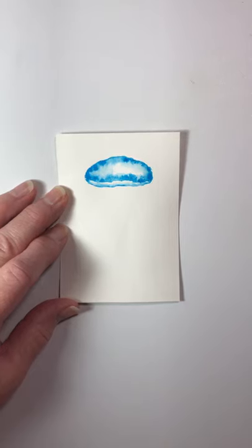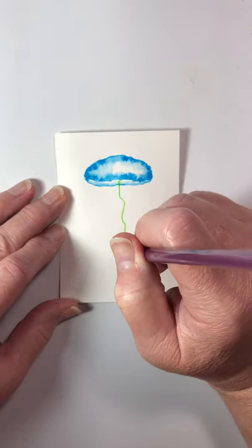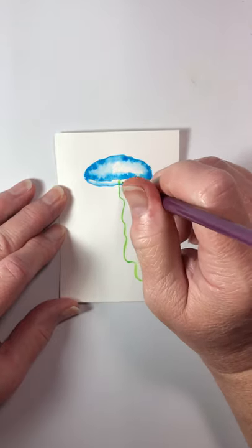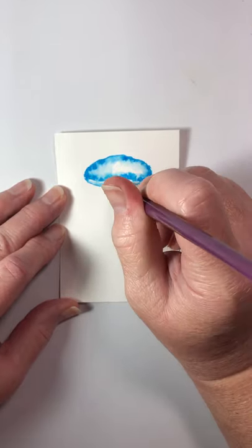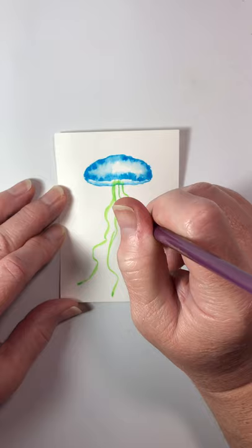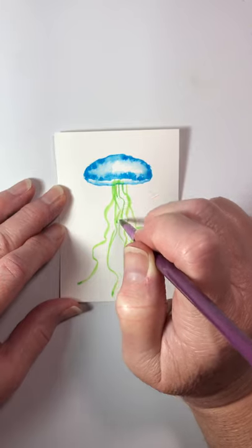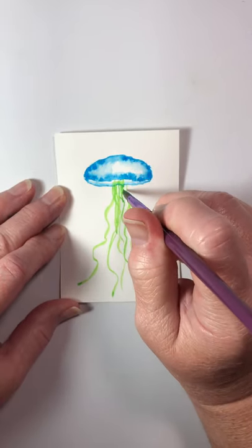The next thing we're gonna do is change colors, so I'm gonna get some water in my green. It's a good water-paint-pigment combination here — don't want it too thin with water, but we don't want just pigment either; we want to give it kind of a light look. I'm just gonna come down and pull some lines, and they don't have to be really straight. In fact, we don't want them straight, and they don't have to be a continuous line either, because if you actually see a jellyfish there are longs and shorts on their tentacles.